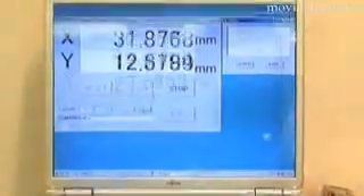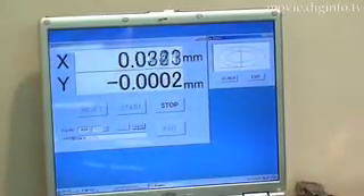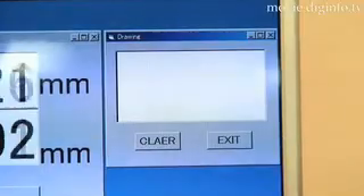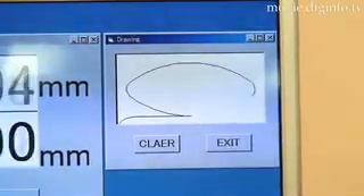The main feature of the new device is the world's first adoption of an auto-clamp mechanism that holds the position to which the X-Y table is moved right before the power is turned off.